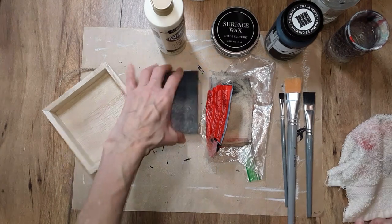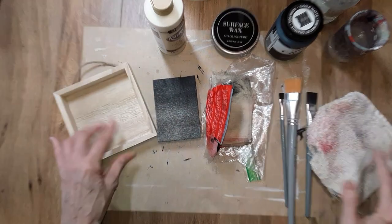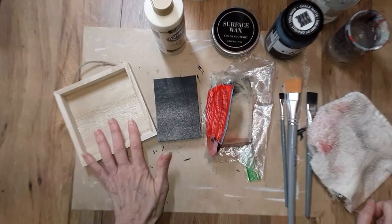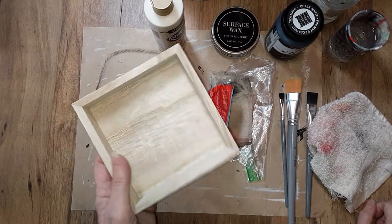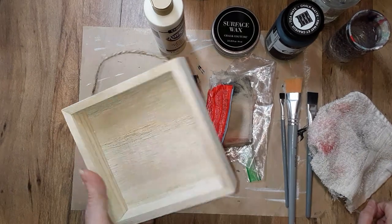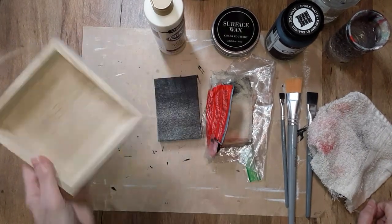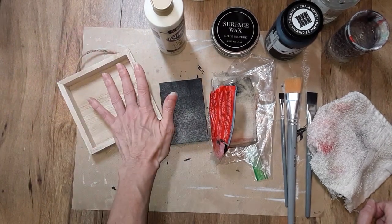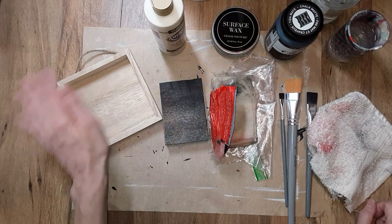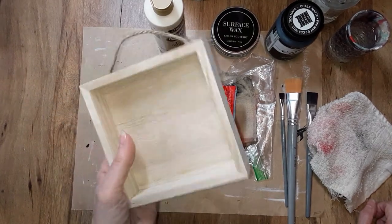I believe that is it for materials and supplies. This project, if I don't talk, takes me about 20 minutes from beginning to end. If I talk and explain things, it takes about 30 minutes. So what I'm going to do is fast-forward through some of the process — I'll tell you the step I'm going to do, then fast-forward through it until I get to the next step. That way if you'd like to replicate this, you can.